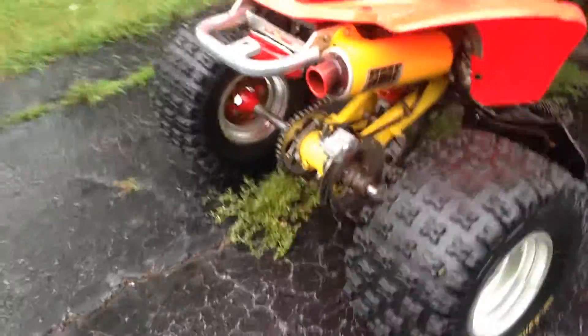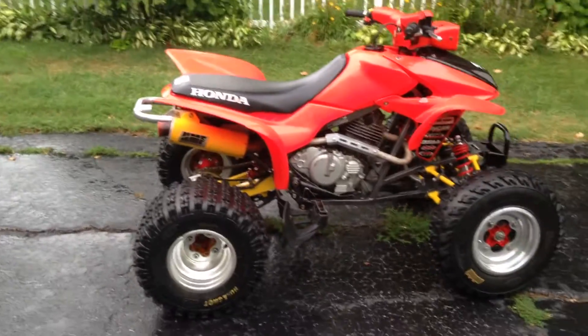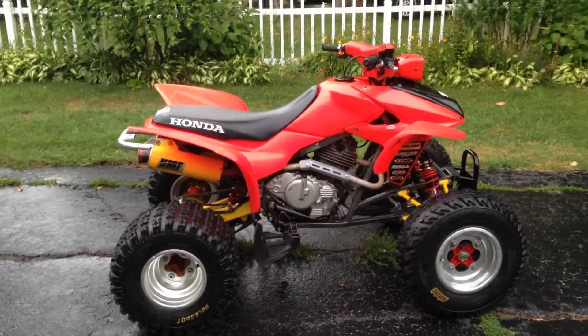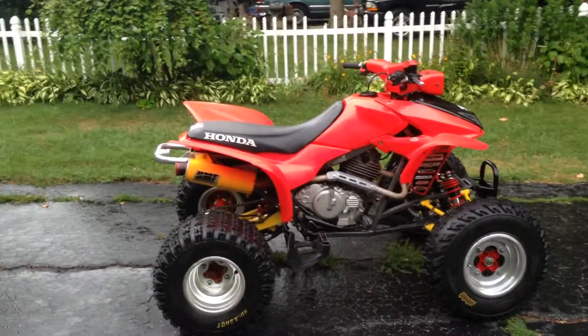Roll around here and we'll pretty much get a good look at the whole kind of 300EX custom project that I'm just goofing around on.